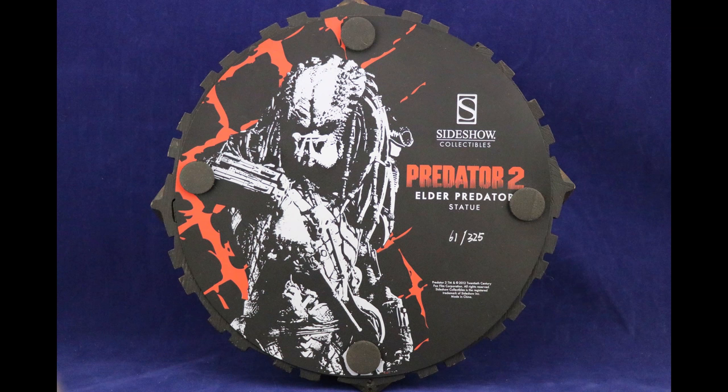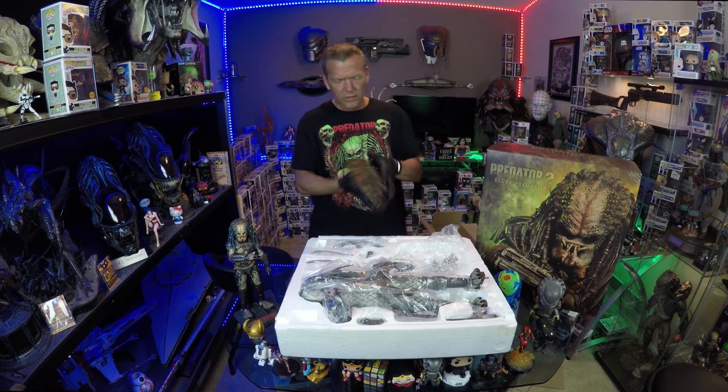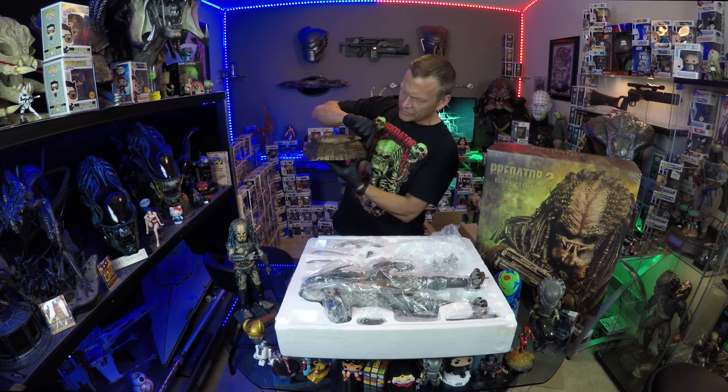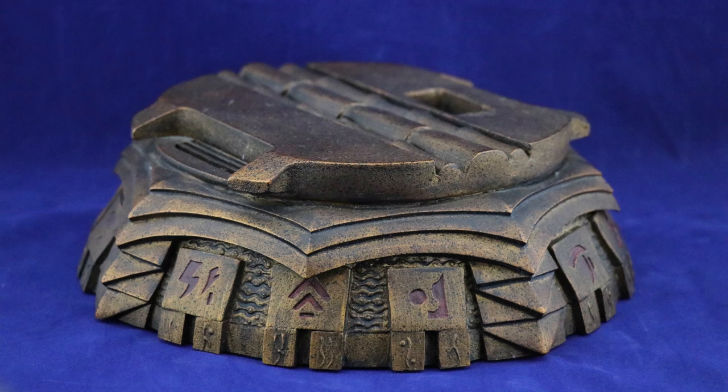Nice low number. I love the graphic at the bottom. The base itself, detail-wise, is nice and sharp. There are little nuances here where the lettering, the symbols, and the Predator language do have a slight red accent. I like that.